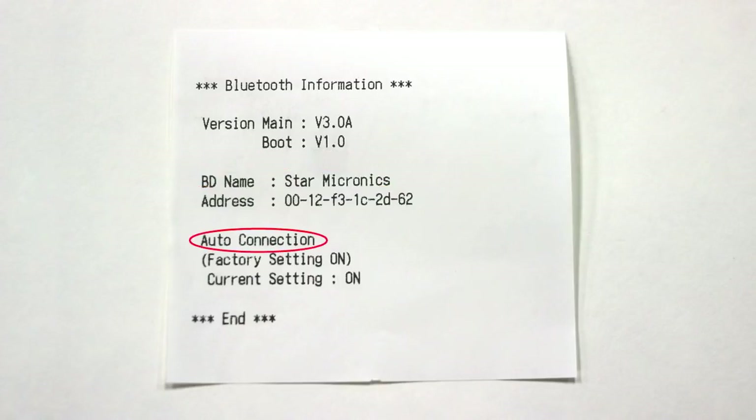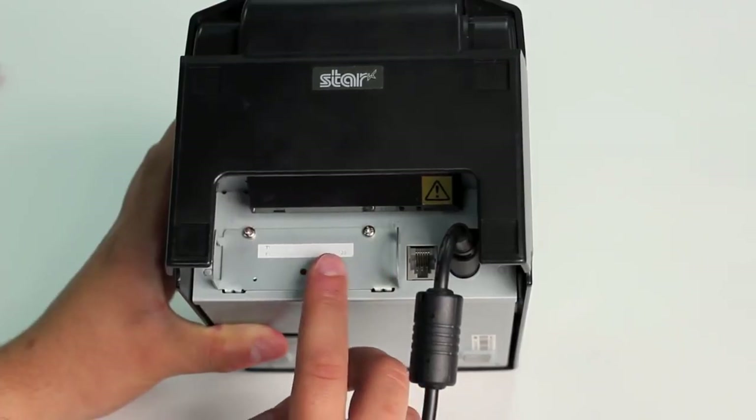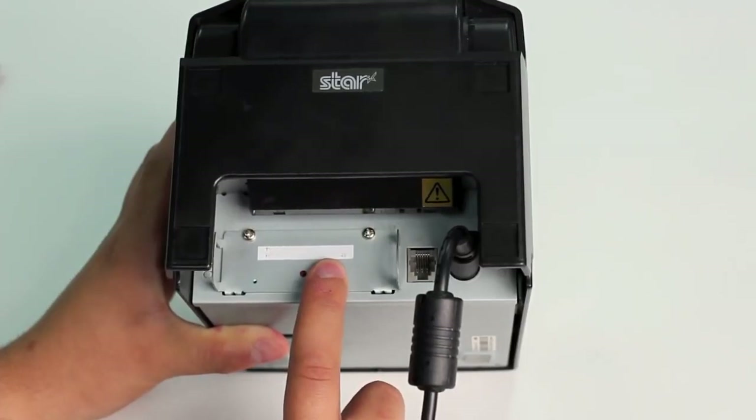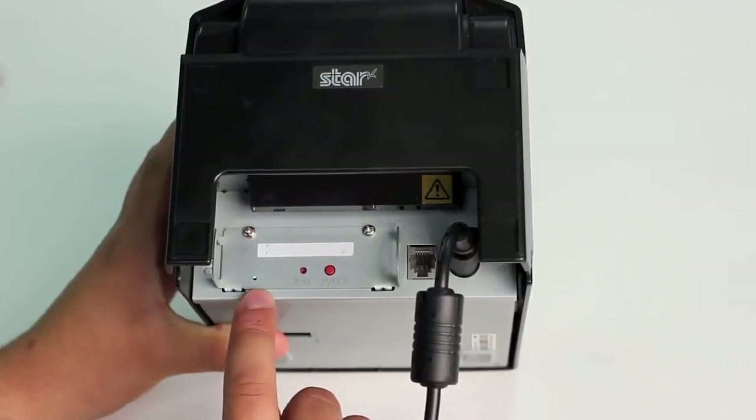The next thing we're going to be looking at is the auto connection setting, and later I will explain why that's important. In order to pair the printer with our iPad, we first need to hold down the pair button for five seconds or until the green light flashes once, at which point it will begin to flash consistently, and you will have 60 seconds to pair the printer with your iPad.